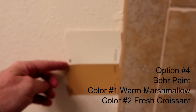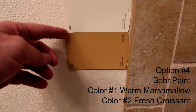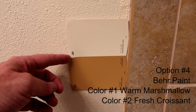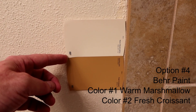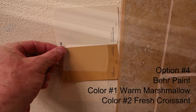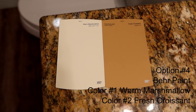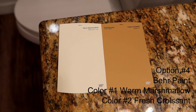This is option number four. The light color is called Warm Marshmallow and the dark color is called Fresh Croissant. That almost looks like the color that's already on the walls — you can barely tell the difference between that paint chip and what's on the wall already. Here it is against the floor and on the sink. If you like this one, that's option number four.